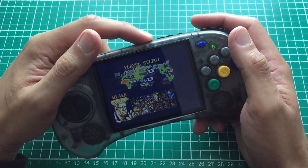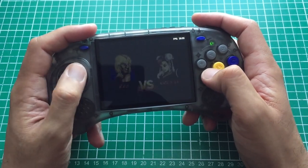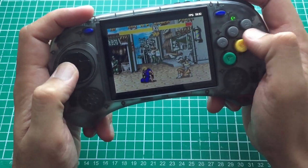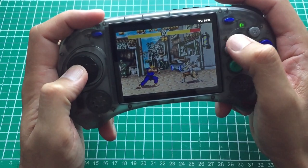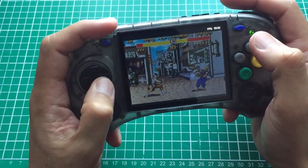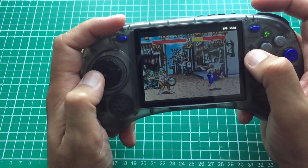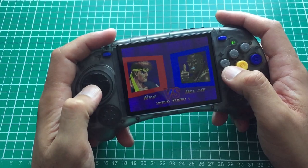On to Mega Drive Street Fighter II: Special Champion Edition — I have to turn on the FPS again since it doesn't remember anything. All the moves are coming out. When I'm missing moves, it's honestly not the d-pad — I never once felt it was the controls letting me down. What was letting me down was me and my execution. This is also the better version of Street Fighter compared to the SNES — it has CPS1 change whereas the SNES one doesn't, making it more accurate to the arcade.